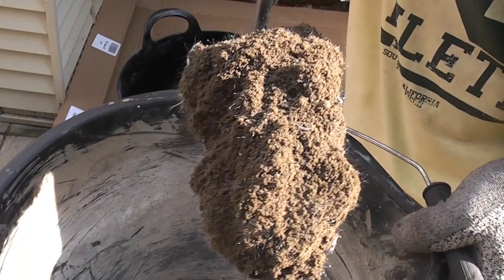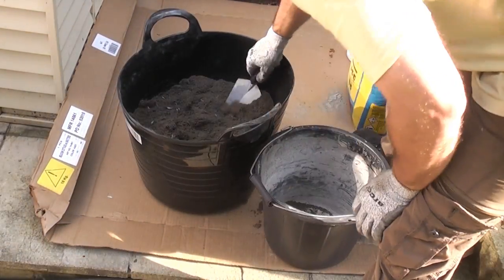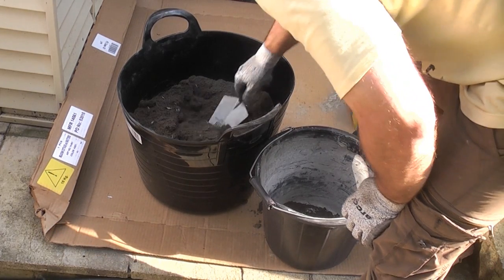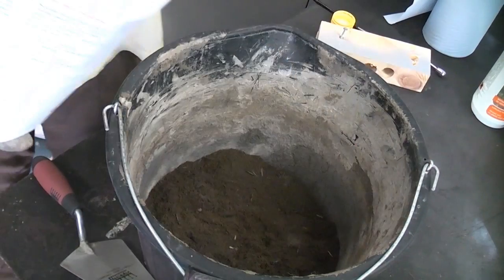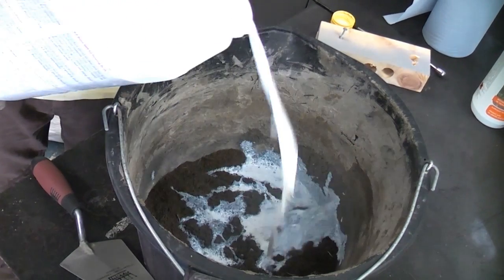Once the mortar is mixed properly, I am transferring enough mortar that I can use in about 20 to 25 minutes into a smaller bucket, as the mortar soon sets once you mix it with the SBR. I am now slowly adding the SBR to the mix and mixing it using a gauging trowel.